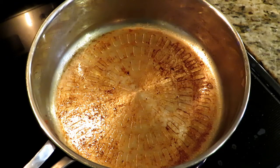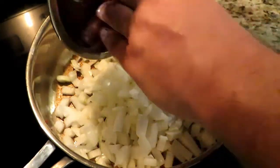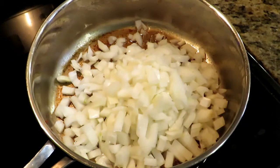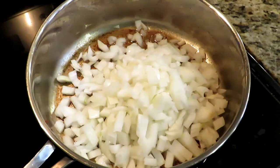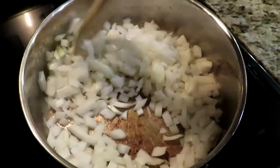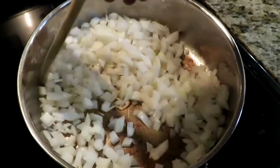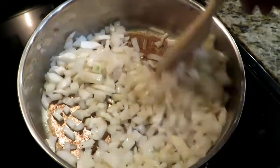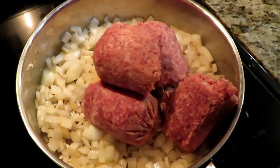Next thing is for our dressing. We're going to go with one large onion, about a quarter to half inch dice. Throw a little salt in there to help draw out the water. We're going to start sweating these until they're just starting to get translucent — medium to medium high heat. That fond on the bottom from cooking the bacon earlier is just flavor, we're going to use it. Once the onions start to get translucent, we're going to throw in one pound of sausage meat.